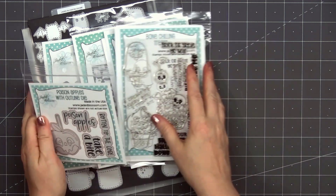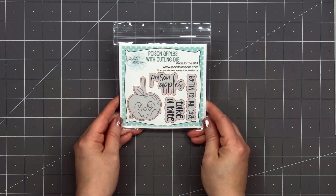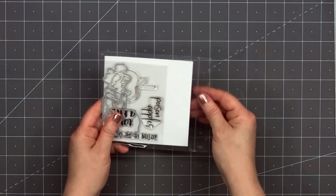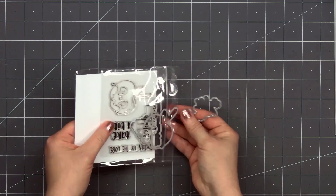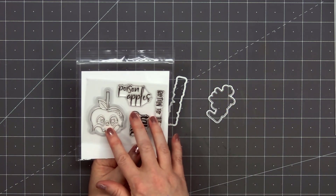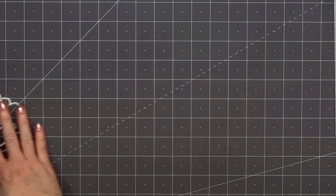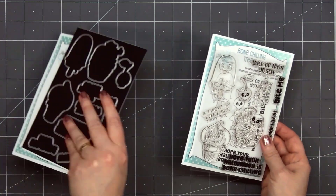I'll start with the freebie stamp set, and this month it is a stamp and die set. Currently this set is not available for individual purchase, but you'll receive it free with a minimum $60 purchase and your order must include at least one item from the new release. It's always fun when companies offer a freebie, and I love that it's a stamp and die set.